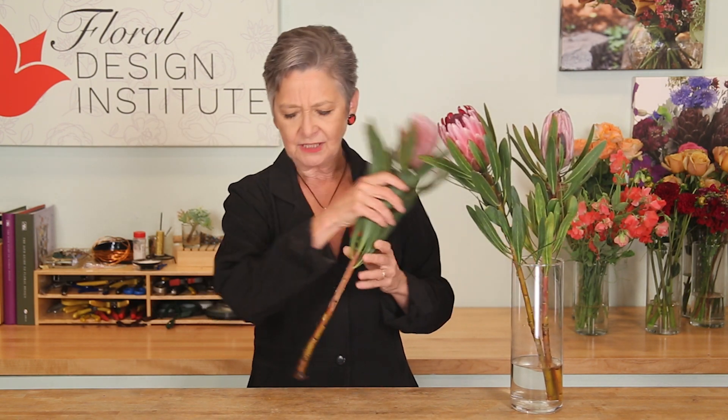Then give it a fresh cut down at the bottom. Put it in water with flower food and store it in your cooler. They do like it to be cold — they are not a tropical.